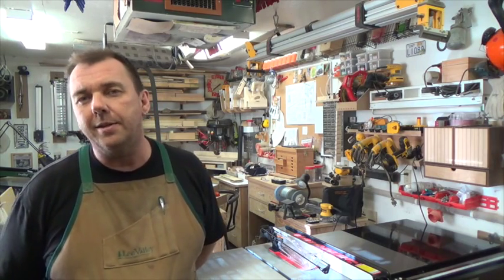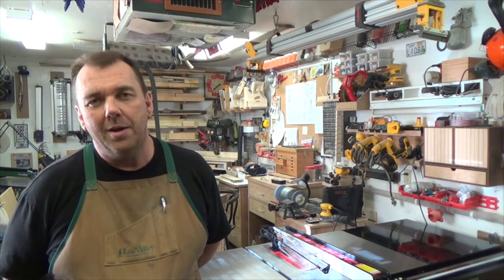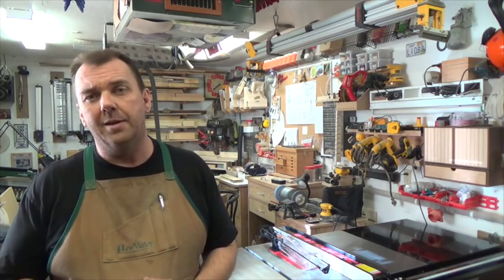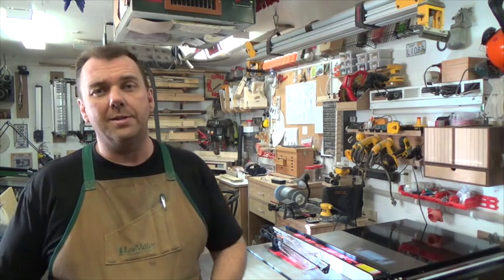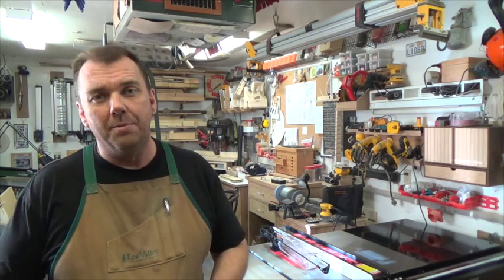There you have it — the three horsepower SawStop professional cabinet saw. I hope I never have to test the brake feature on the blade. I think not only will I be changing the brake mechanism, but I'll probably also be changing my shorts after it goes off. So far I like it — it's a lot more solid than the Rigid 3650 that I had. I was pretty impressed with the way they laid out the packaging for all the different procedures. Everything's color coded and you can just follow through with the manual.